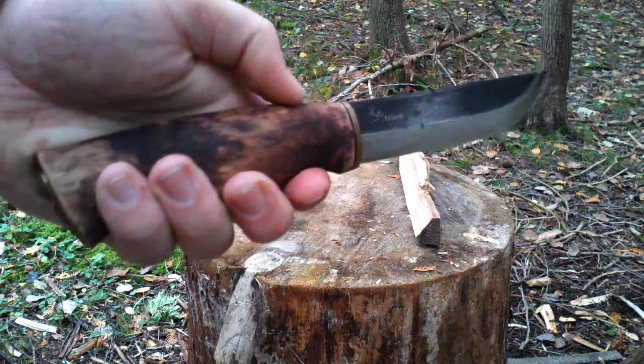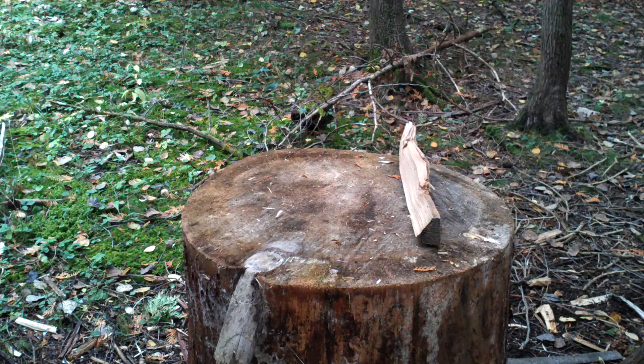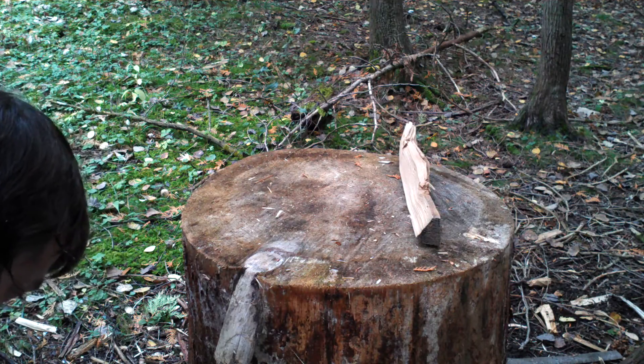Nice knife. Simple, Leku style I guess. Straightforward. I like it a lot.